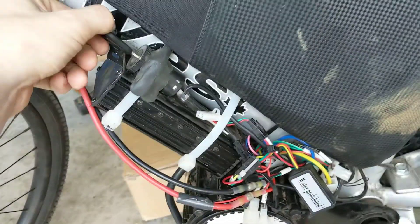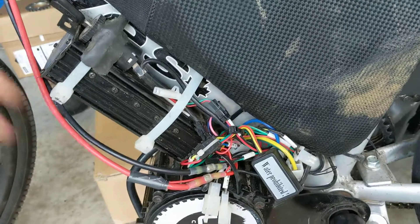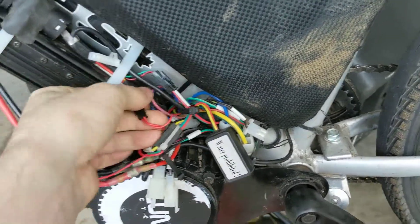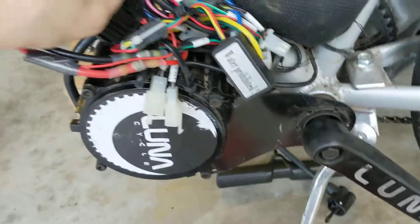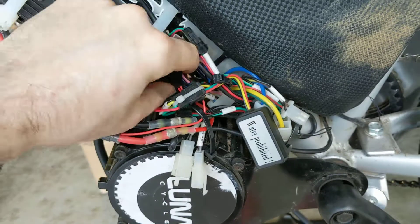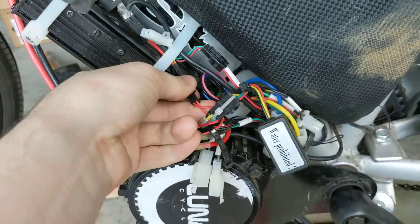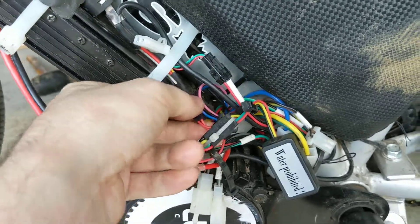So what we got here is the keyed ignition right here, and we got a couple of JSTs coming off this that are important to keep in mind. One of these wires on this red JST is going to the controller and the other one is going directly to the battery.